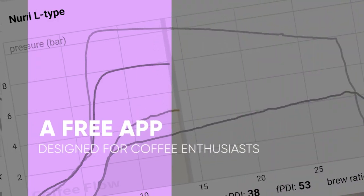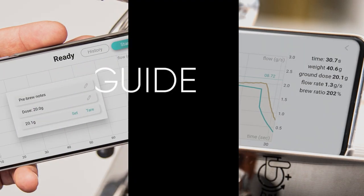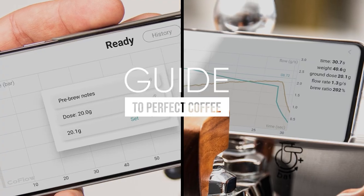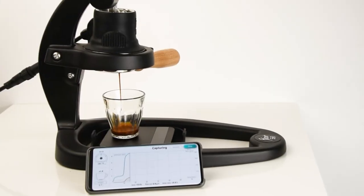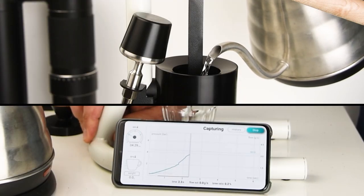Welcome to our app walkthrough for Coffee Flow, a free app designed for coffee enthusiasts. The app helps improve your brewing process by displaying the pressure and flow curve during extraction, suitable for espresso and pour over.